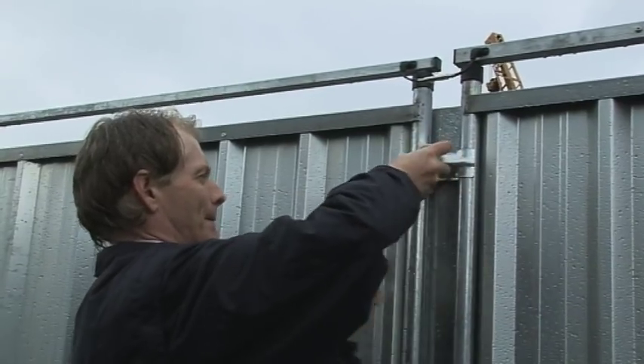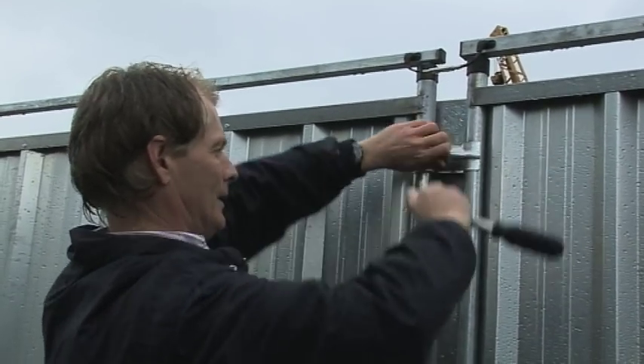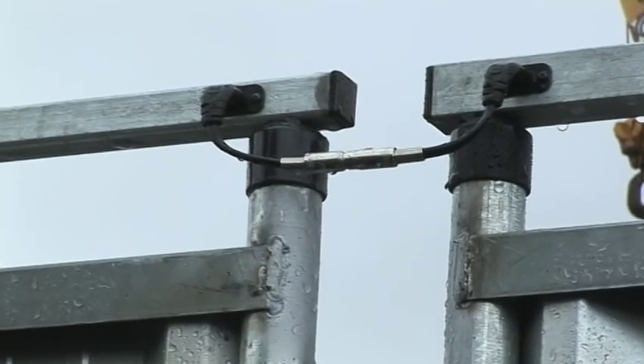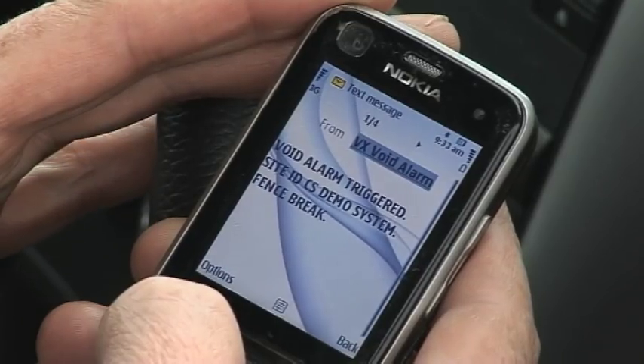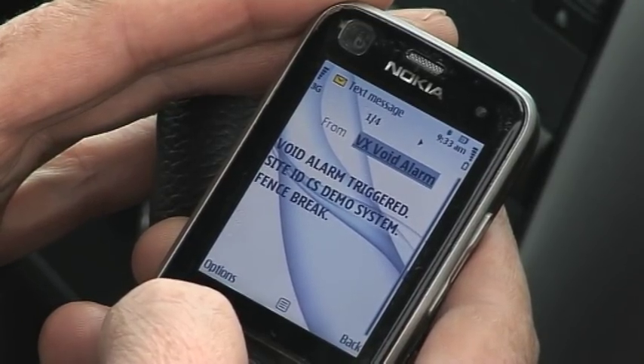Now we are going to demonstrate what happens when an attempt is made to remove a panel. As the panel is removed, the link wire between the fence top bars is broken, and a message is received on our cell telling us that there is an alarm event and in which zone the event has occurred.